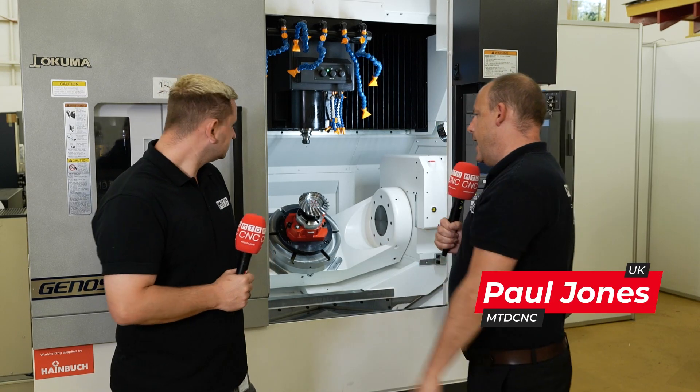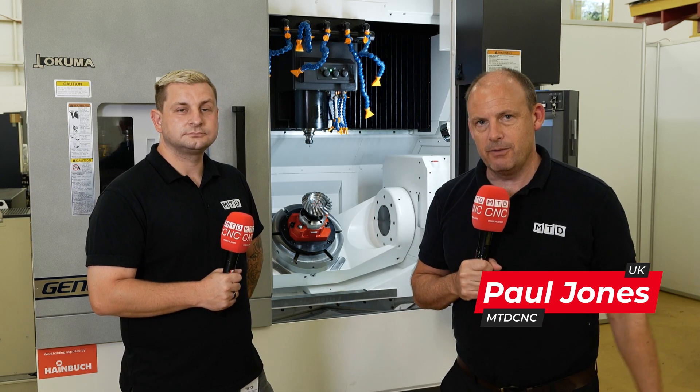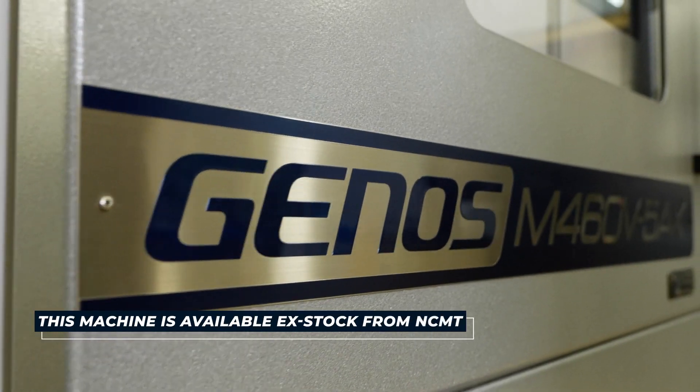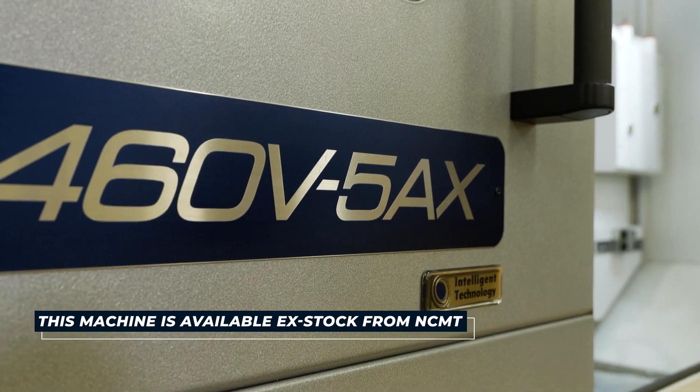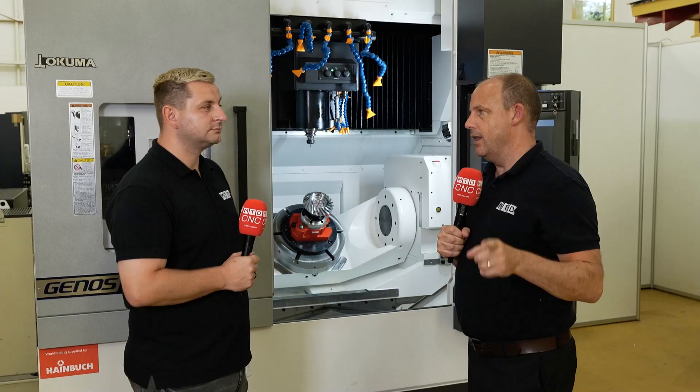In this feature, we're looking at an Akuma M460V5AX 5-axis machining centre. This machine is actually available from stock here at NCMT, and there'll be a special deal on it as well.